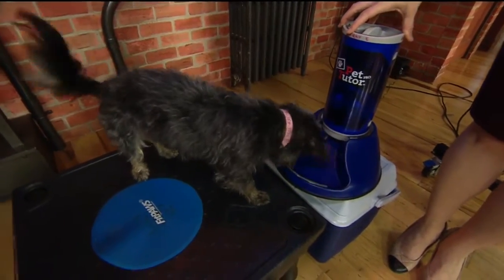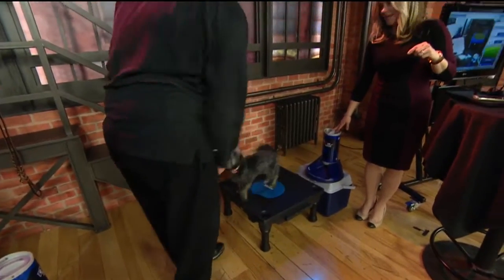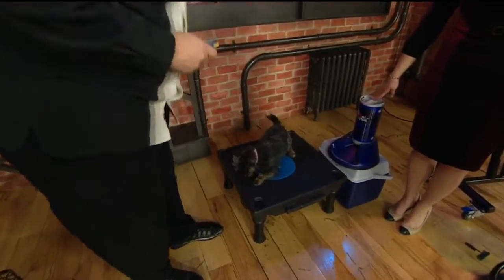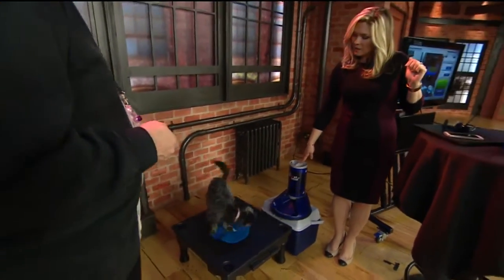Show me down. Scrappy, show me down. That's a little exciting. Good — down is good. Nice. Good down is good. And there's a treat for you from the Pet Tutor.